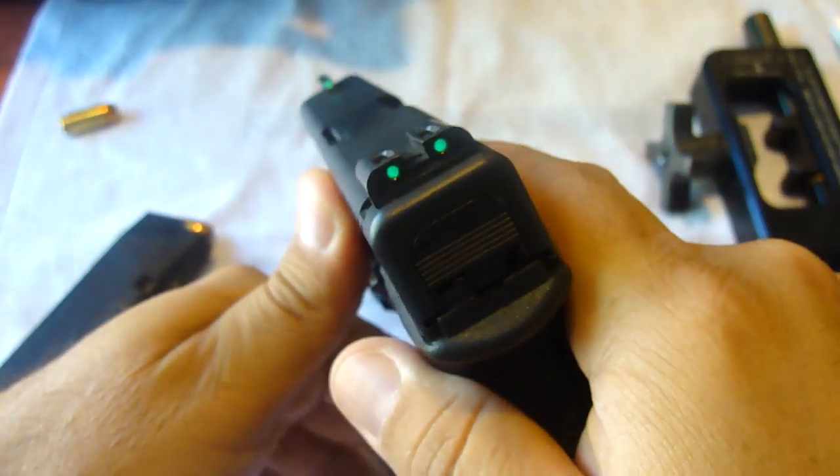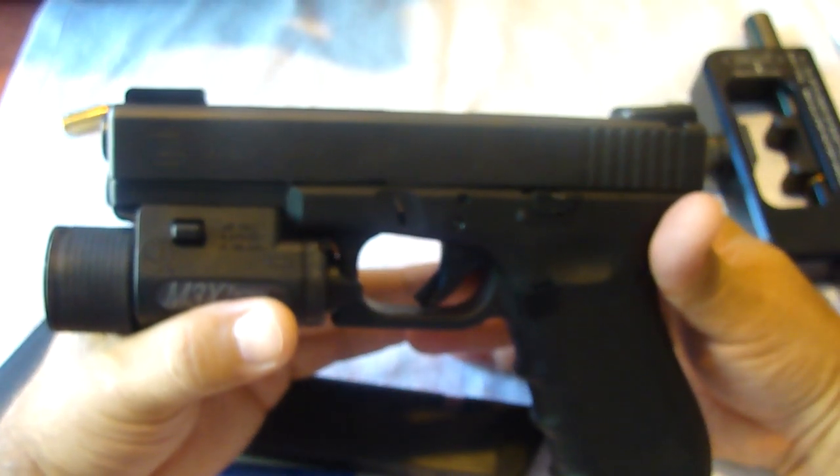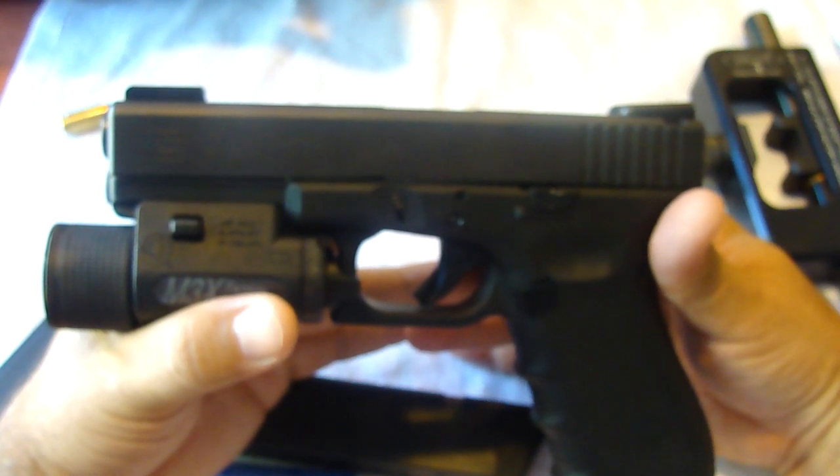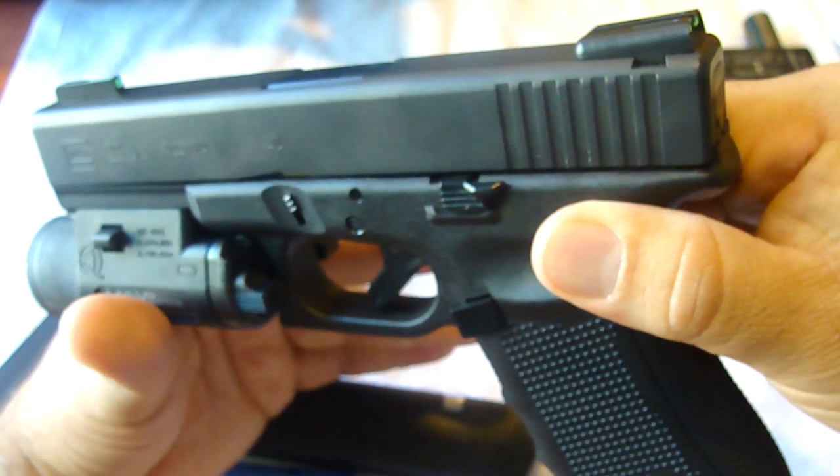If I had to estimate how many rounds this gun has gone through already, it would be about 1,500. Last time I think I was at 700, and since then I've put on another 750 to 800 rounds through it. Flawless.